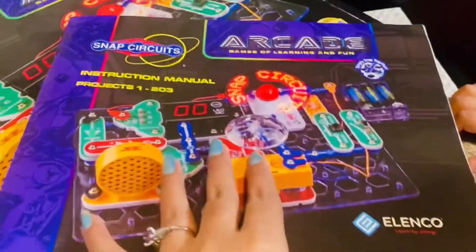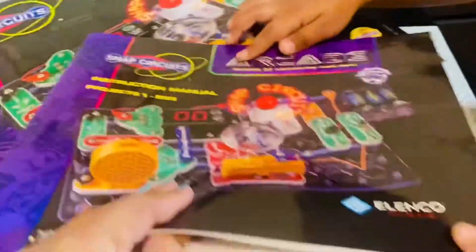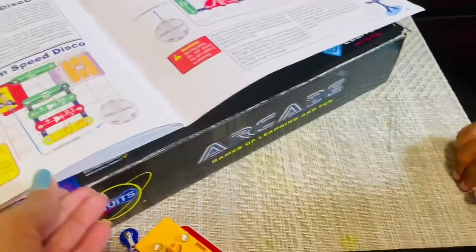What is the science project name? Science project is made like this. Okay. Can you show me?